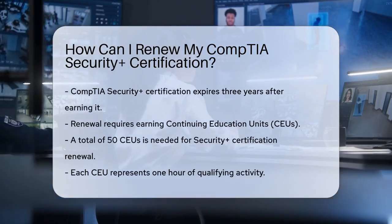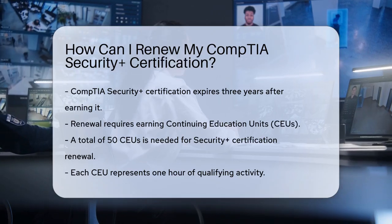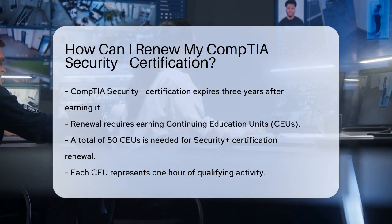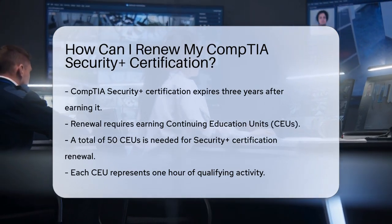To renew, you need to earn Continuing Education Units, or CEUs. For the Security Plus certification, you need 50 CEUs. Each CEU is equivalent to one hour of activity.